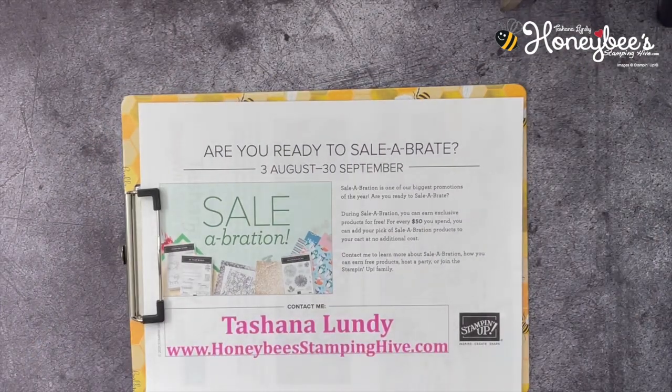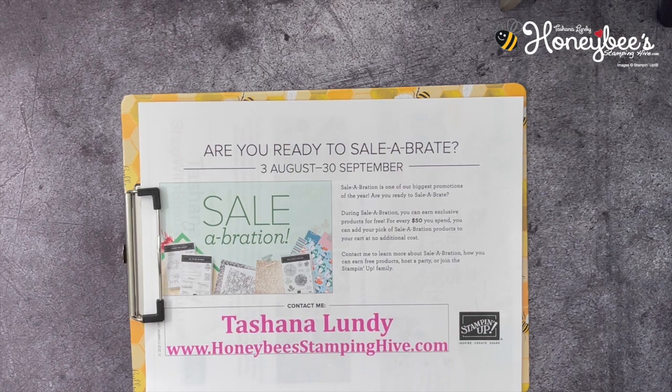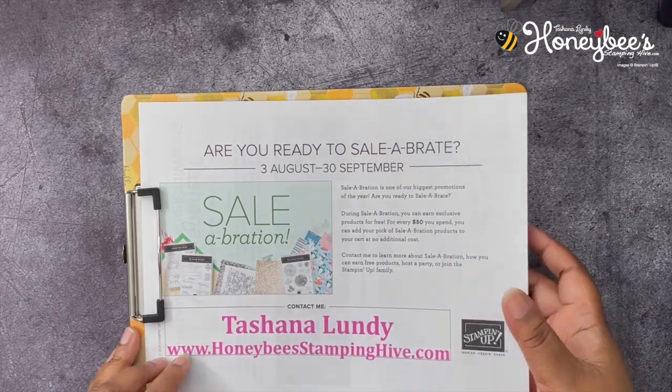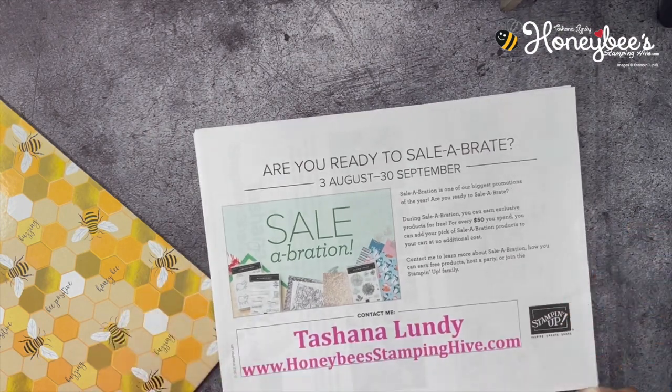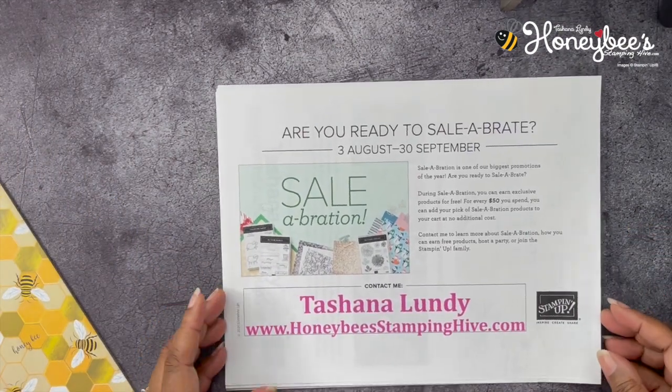It's celebration time — are you ready to celebrate? From August 3rd to September 30th, 2021, we are running our celebration promotion, which is the biggest promotion of the year with Stampin' Up! During celebration, you can earn exclusive products for free for every $50 that you spend. You can add your pick of a celebration product to your cart at no additional cost. And if you've seen our new mini catalog, there is no short supply of items to choose from, so it won't be hard to reach $50 to get something for free.